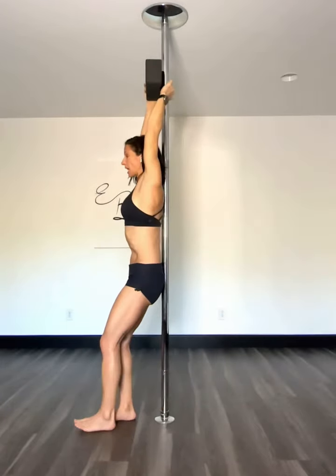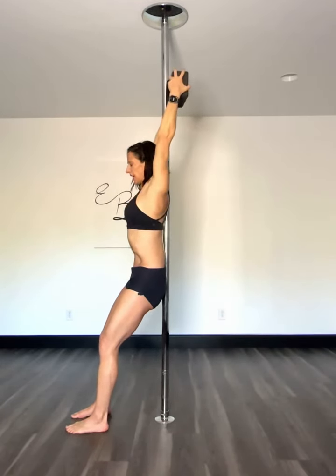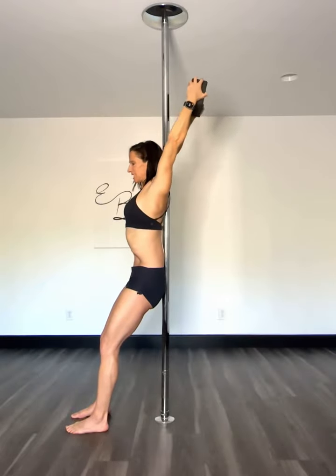If you have the flexibility to touch the pole, take it behind the pole, not letting your back move. And little pulses — 10 to 15. You can do two to three sets.